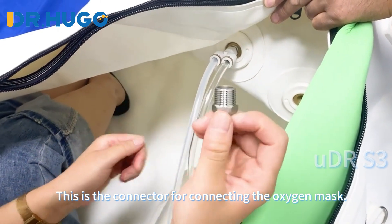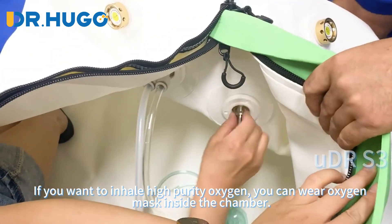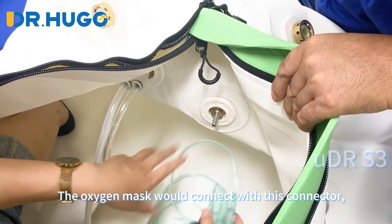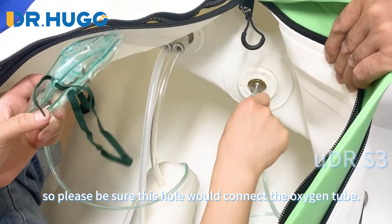This is the connector for connecting the oxygen mask. If you want to inhale high-purity oxygen, you can wear an oxygen mask inside the chamber. The oxygen mask connects with this connector, so please be sure this hole connects to the oxygen tube.